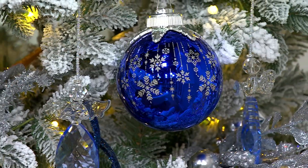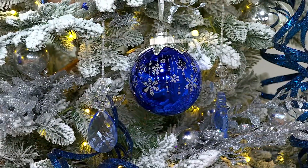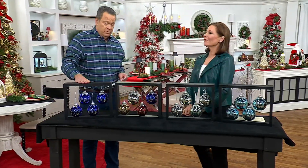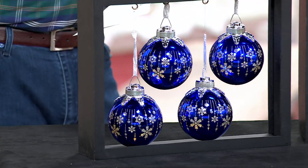This set of four ornaments — we're going to talk to you about color, then we're going to bring our lights down because I want you to see these illuminate and glow. We have these for you in the cobalt. This is the set of ornaments that my mom has and loves. Miss Sarah, she loves these. I know she's watching because she watches her program, and that means the world to me.